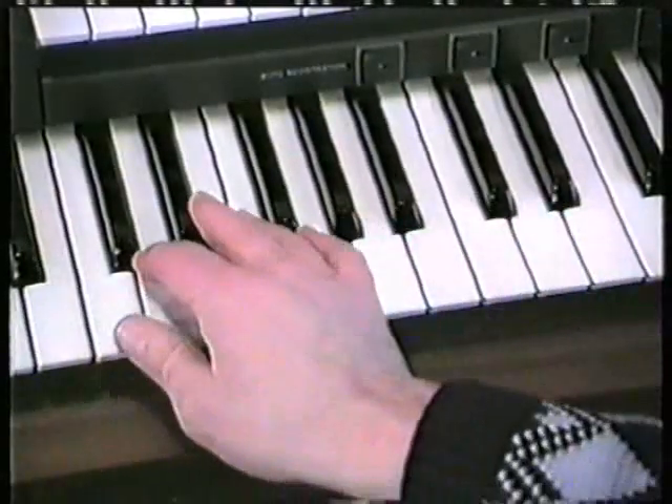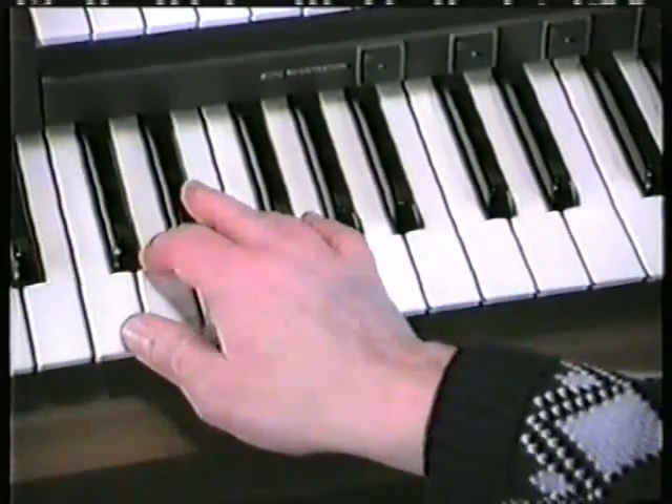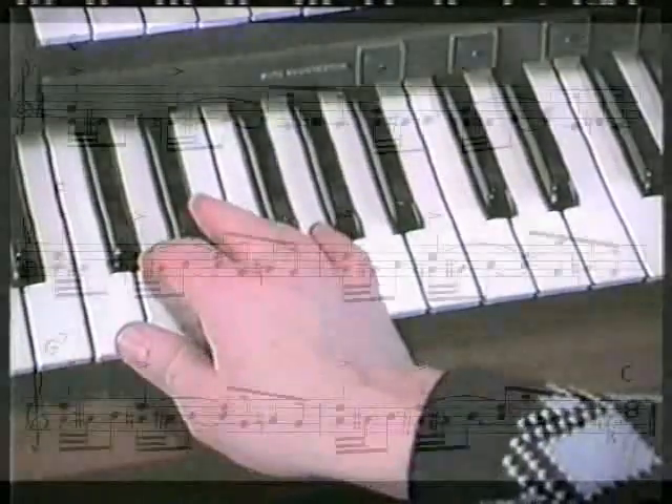Work on that and you'll be ready for exercise four. Exercise four is a little sort of amalgamation of those, put together with a couple of extra notes to give you a fancy country and western ending.